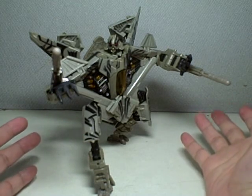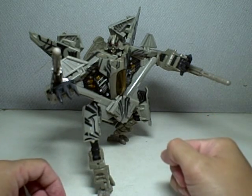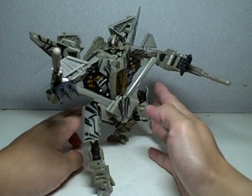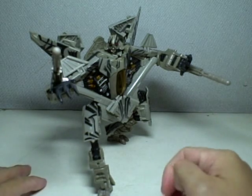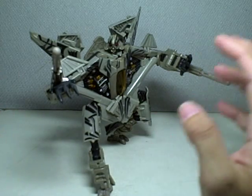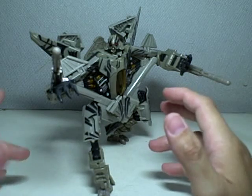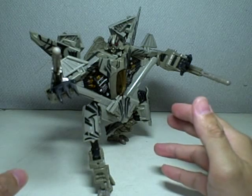This is Starscream Revenge of the Fallen in his robot mode. I have to say up front, I am not impressed with his robot mode. I seriously do not know what the fuss is all about. The whole concept of his robot mode just escapes me — it is beyond me how somebody can design a severely disproportioned, bird-like robot mode. I was skeptical about this robot design in the first movie, and my suspicions are confirmed with the second movie's figure.